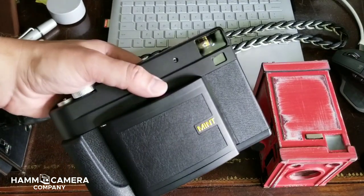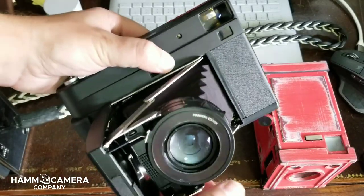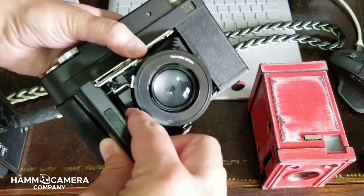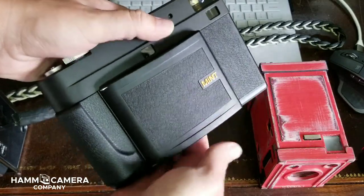Beautiful camera. Let's go ahead and open it up. Opening is easy — just press that clasp, adjusting so that the fixture holds the lens out correctly. Closing is as simple as pressing the button right there by my index finger on my left hand and then closing the camera.